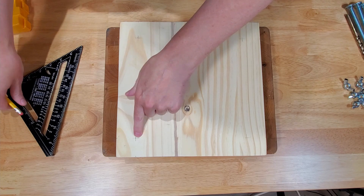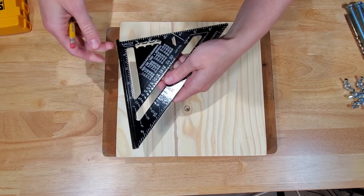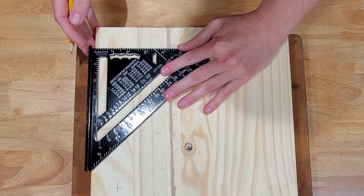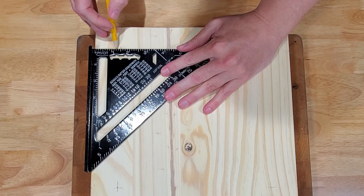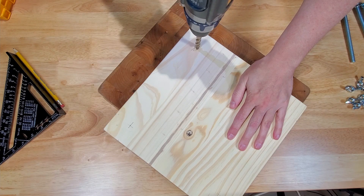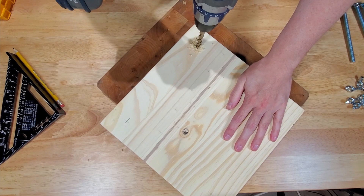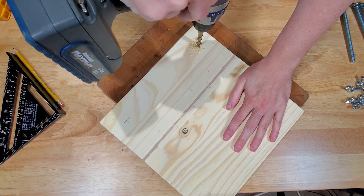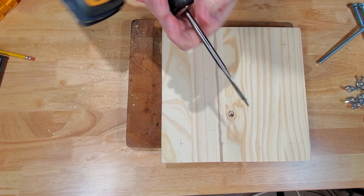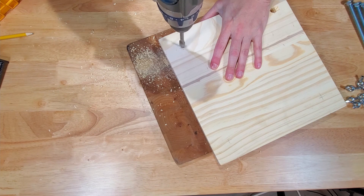Guess what? It's drilling time! I marked where I wanted the holes to be and measured one and a half inches from each corner and then found those intersecting points on the board. Then with a block underneath, I grabbed the largest bit I owned, which was not large enough, and attempted to drill through two layers of pine. When that failed, I found some wood boring bits that I inherited from my grandfathers and used them instead.